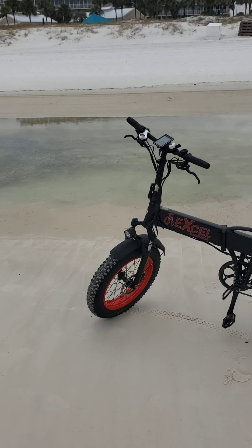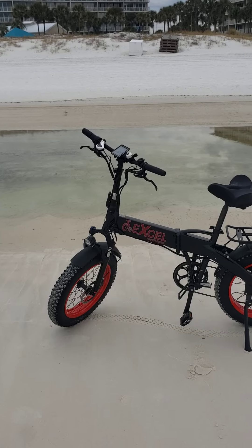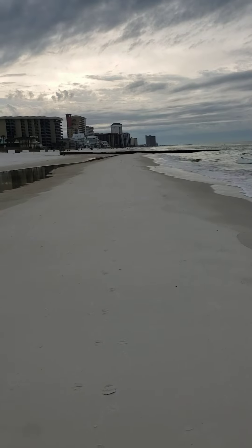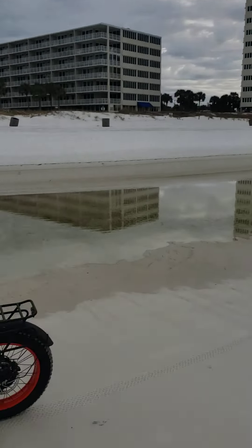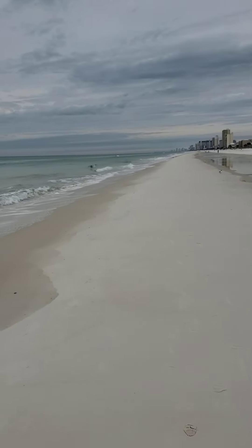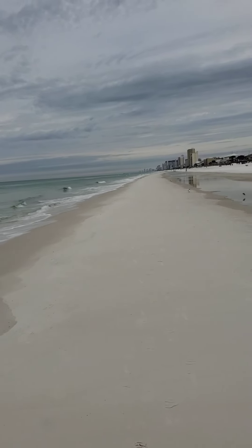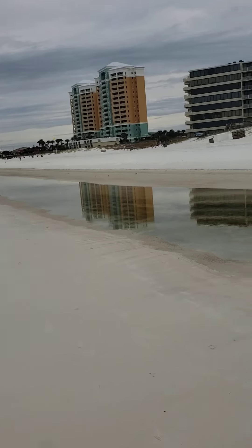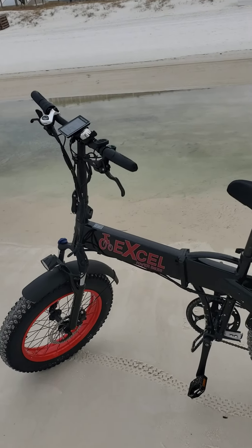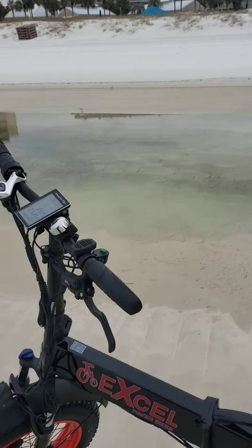I'm going to do a video today on something I did with the leisure travel van, but I'm down here in Panama City Beach right now. I was out on the beach riding my bike, and I've never done that before. I thought I'd share a little oceanside riding with you — something that is pretty darn cool. We do a lot of bike riding, and I've never done this, so here goes, riding our 20-inch foldable XL Power Bike.